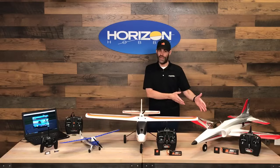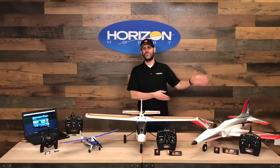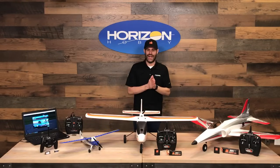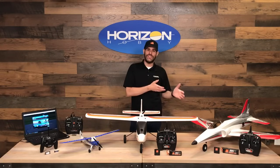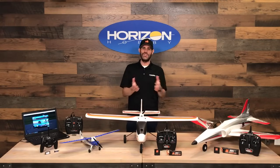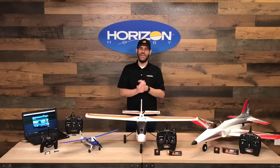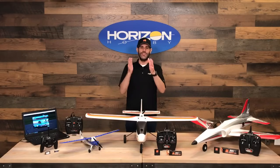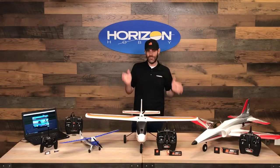We also have our E-Flite brand, which includes our top-of-the-line trainers like the Habu STS and the Apprentice STS, as well as a whole bunch of other aircraft that once you learn how to fly successfully, you can graduate into. What we've got here today is a sampling of our best sellers and our latest release in the trainer category. If you're new to the hobby, thank you for joining us. If you're already in the hobby, maybe you have friends or family that want to get in — make sure to watch this and share it with them.